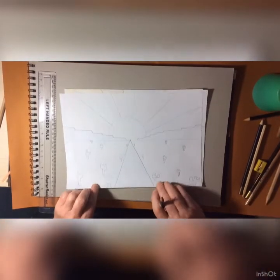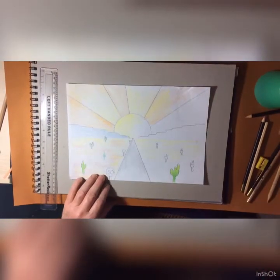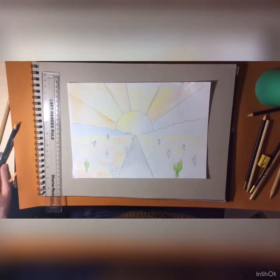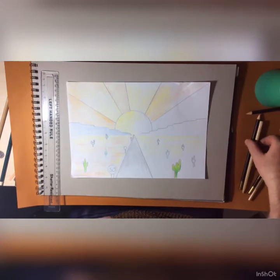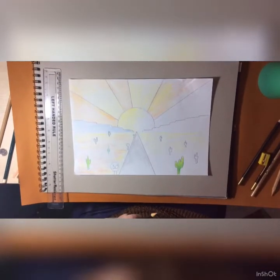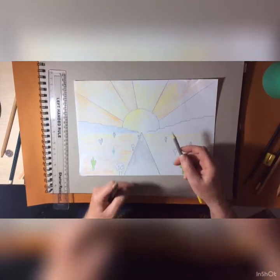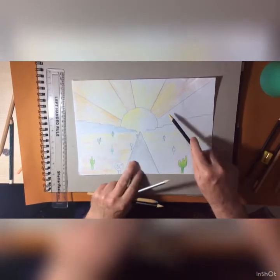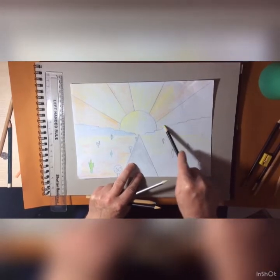Once that's done we're ready for the coloring. I've started already, as you can see. I've started with the sun rays — I've done a yellow background and gone over it in orange. I always use the edge or the side of my pencil, which is much easier and quicker. Using the side of your pencil is a good way of coloring.